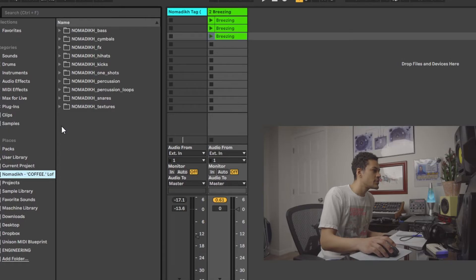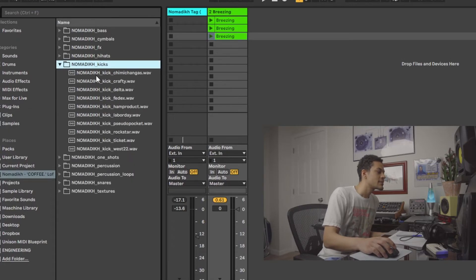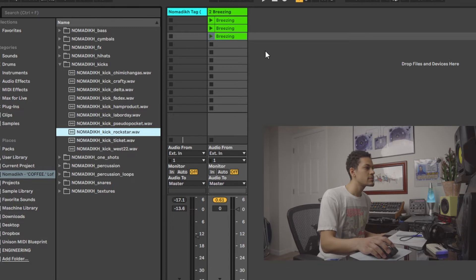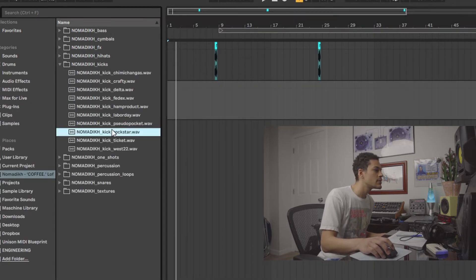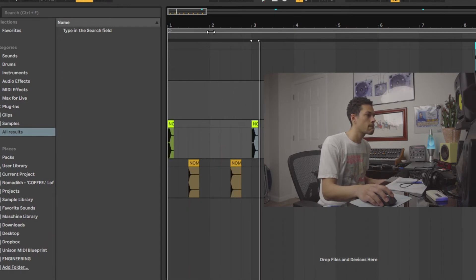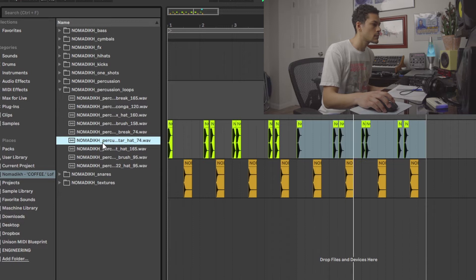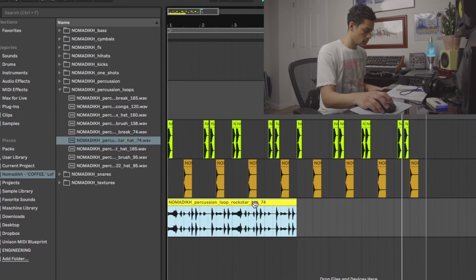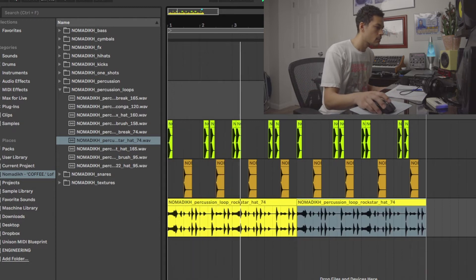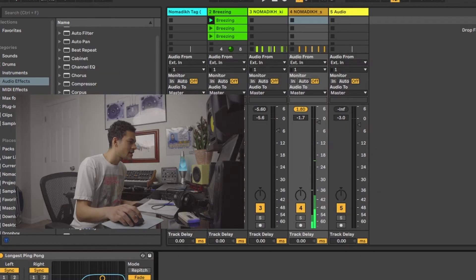Now what I'm gonna do, I'm gonna lay down some drums. Go to my drum kit. I'm just gonna lay down something really, really simple. I kind of like the feel of this. So now what I'm gonna do, I'm gonna get the key of the sample and then add stuff on it.